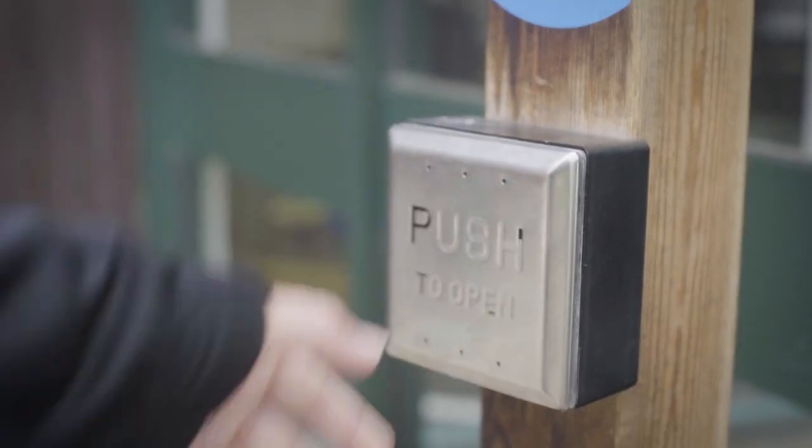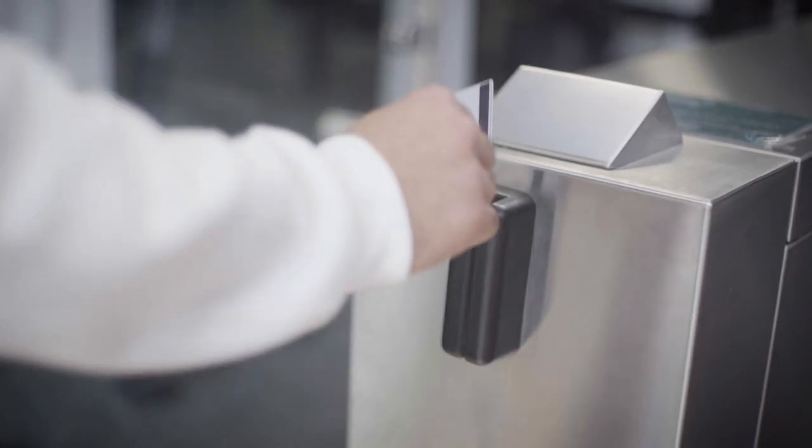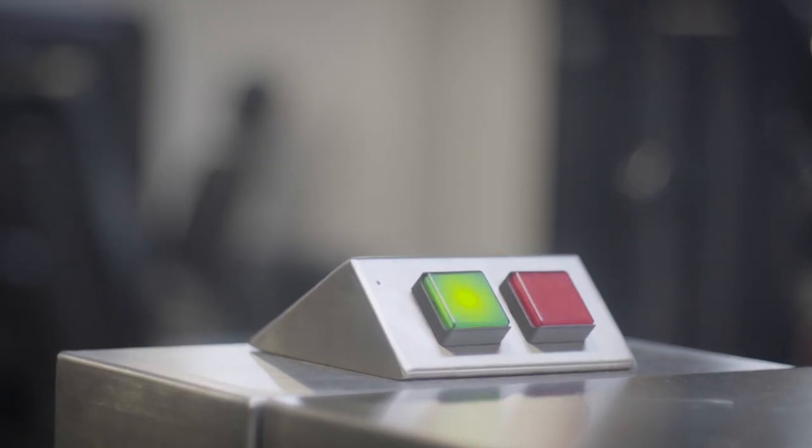Push the button to access the building. Please do not push or pull the door. Swipe your membership card at the turnstile and wait for the green light before entering the fitness suite.